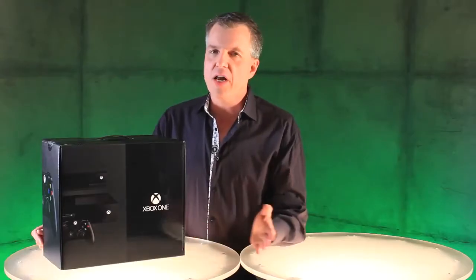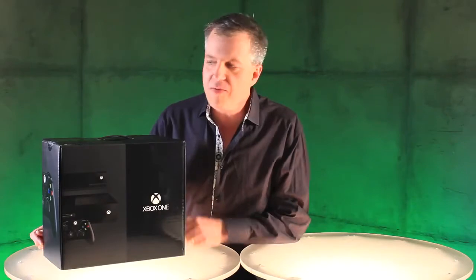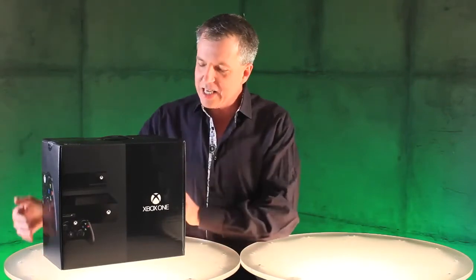Hi, it's Larry Hryb, Xbox Live's Major Nelson. Here it is — the moment you've been waiting for: the unboxing of Xbox One. Let's see what's in the box.